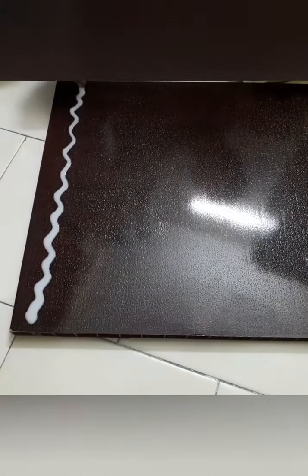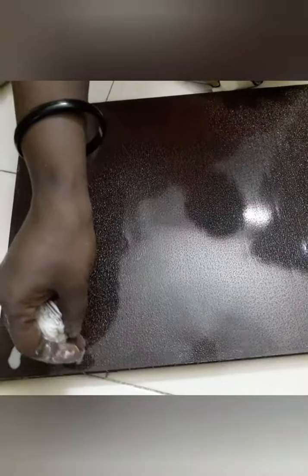This is how we are ready. It will be ready for the house. Let's go to the house. The house is not good.